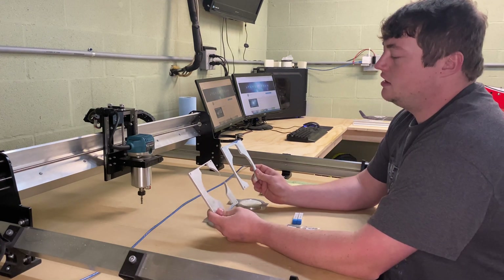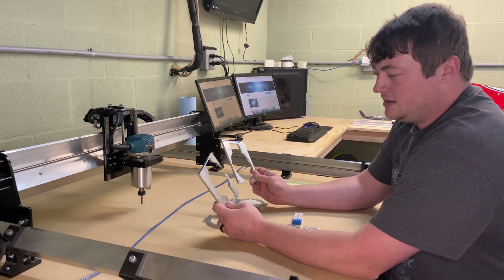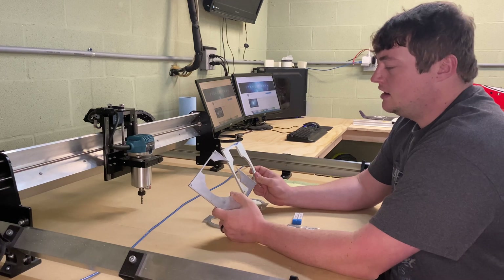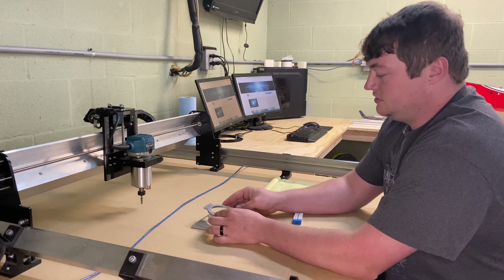Each of these pieces of aluminum started out as about five and a half by six inches in length and it's quarter-inch thick. When it comes to cutting aluminum with this machine, the first thing you're going to hear is a lot about rigidity.